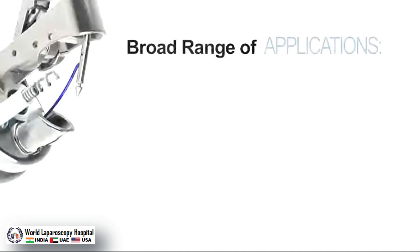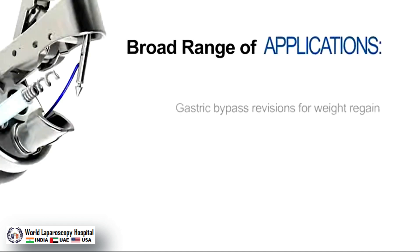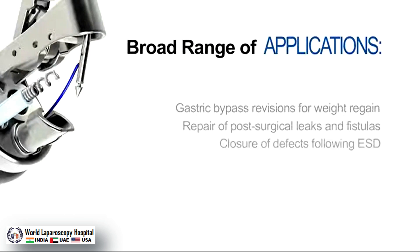Its broad range of applications includes gastric bypass revision for weight management, repair of post-surgical leaks and fistulas, closure of defects following ESD, and many more.